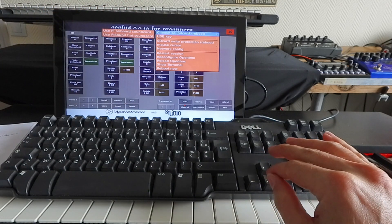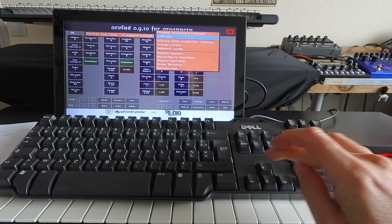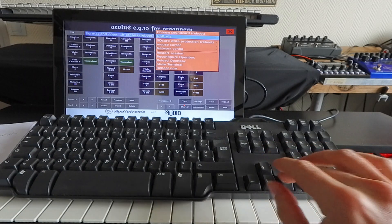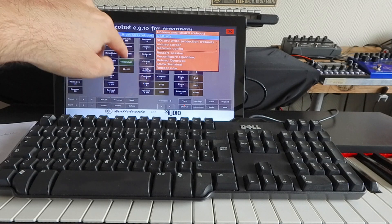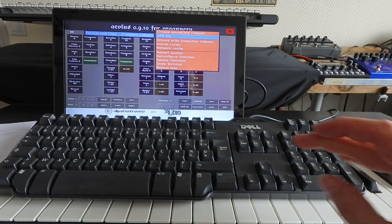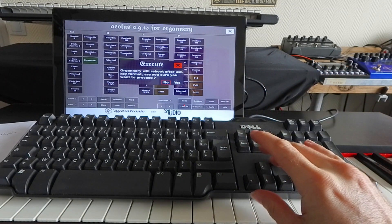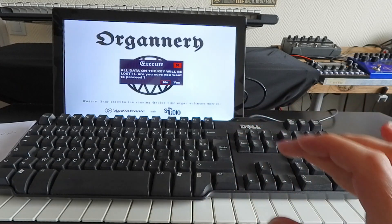Go to the USB key menu by scrolling with the arrows, or touch directly if you have a touchscreen or mouse. We have one option for this USB key: format and copy all default organs. It says reboot, as the system will have to reboot after this is done. Press Enter, and you get a warning: organ will reboot after USB key format — are you sure you want to proceed? Yes, proceed.